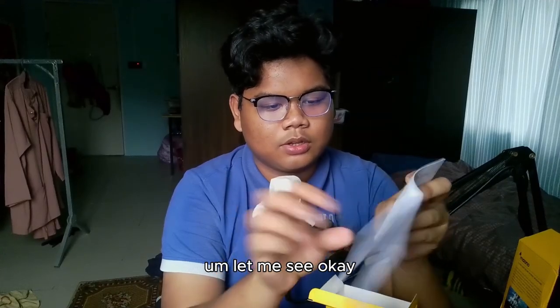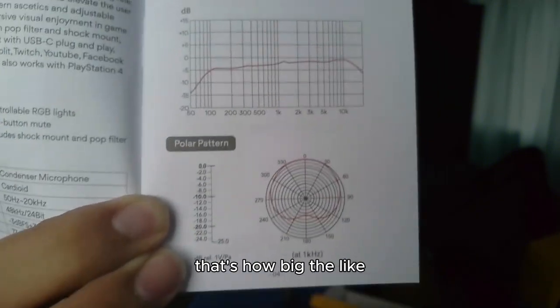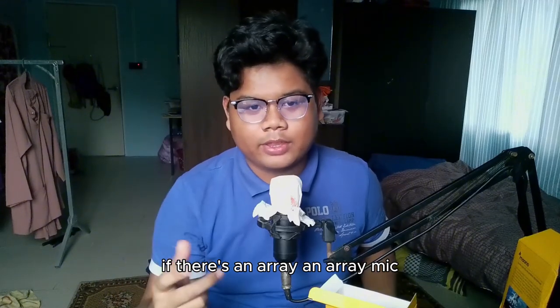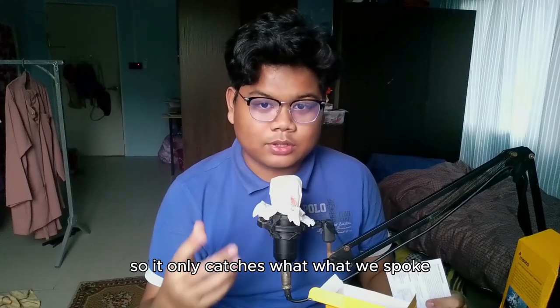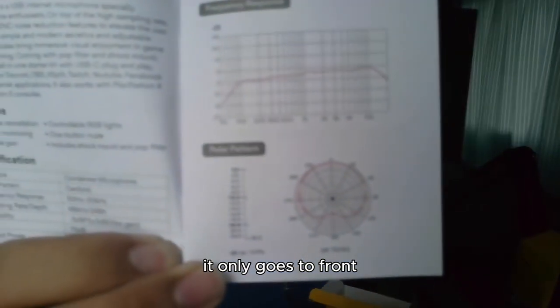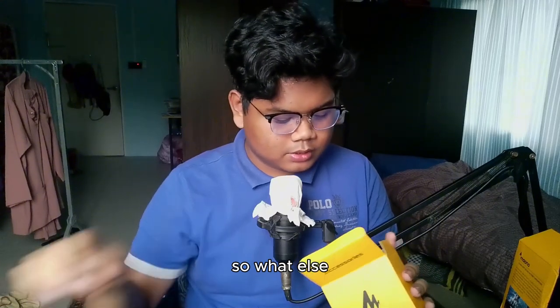This is the important part — it shows how big the pickup signal area is where you can talk to the mic. If it were an array mic it would catch everything in the room, but this is a condenser mic so it only catches what you speak in front of it. As you can see, it only picks up from the front.